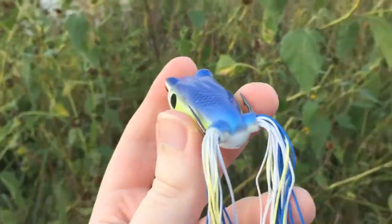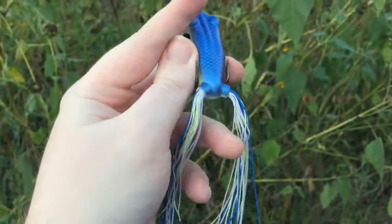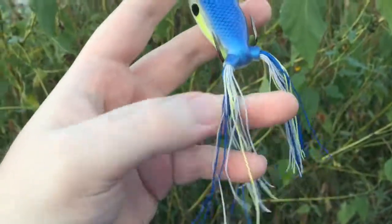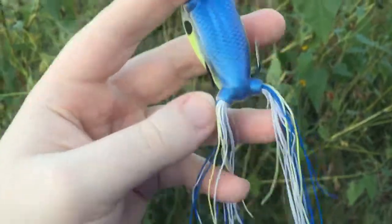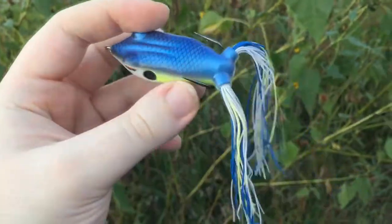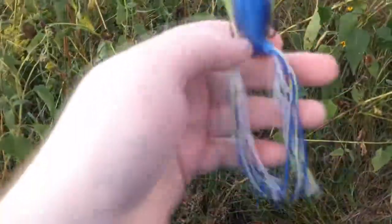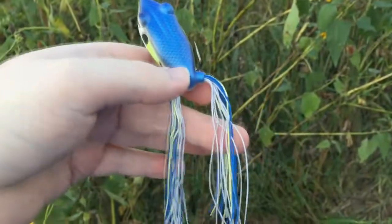The next thing — see how long these legs are? It's a little bit too long. A lot of times the bass will grab way back here instead of where your hooks are. So what we're gonna do is take our knife or some scissors and just slash those maybe one or two inches down here.